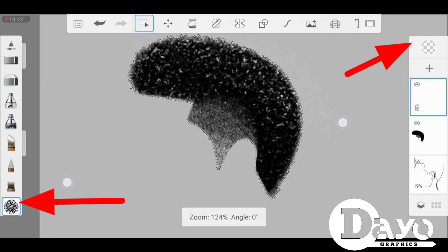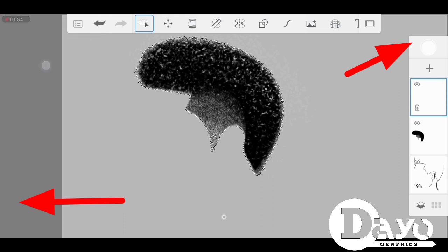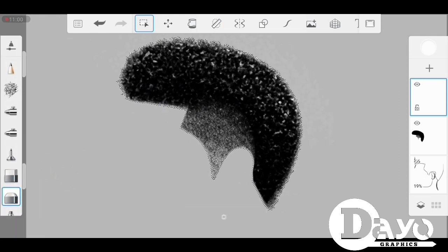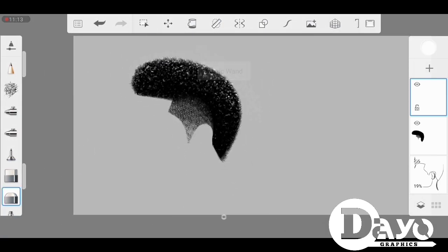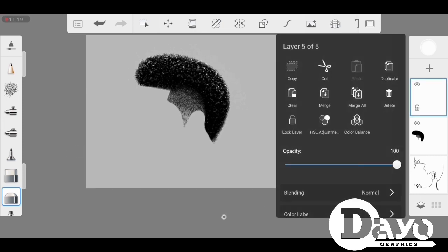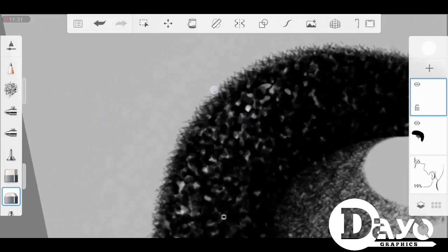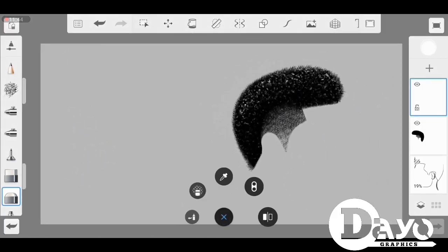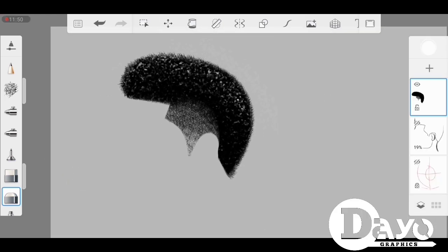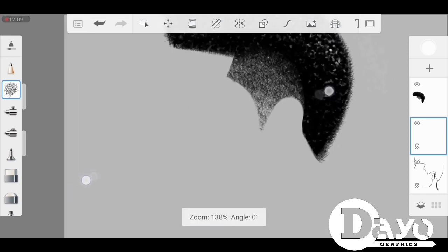Select your eraser and make sure it's on eraser mode, then clean it up. Make sure it's looking nice — just leave a little bit of detail on the hair. As you can see it's looking a little bit nice. Then go back to the top edges and make sure it's cleaned up.